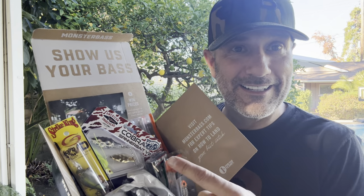Guys, what's going on? I did it. I went old school on you guys and I'm about to break it down for you because this box has baits for every level of the water column. Let's go.